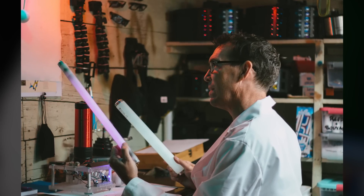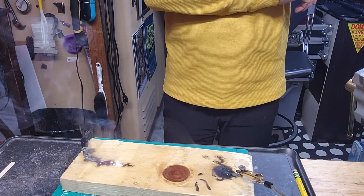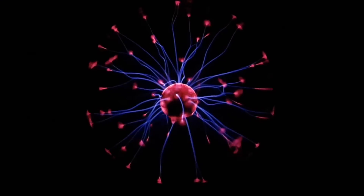Welcome. My name is Benjamin Hyde, I'm from Spark Science. In the minutes to follow, I will demonstrate three simple experiments which you can easily do at home, but they will open the doors to insight and knowledge that we do indeed live in an electric universe.